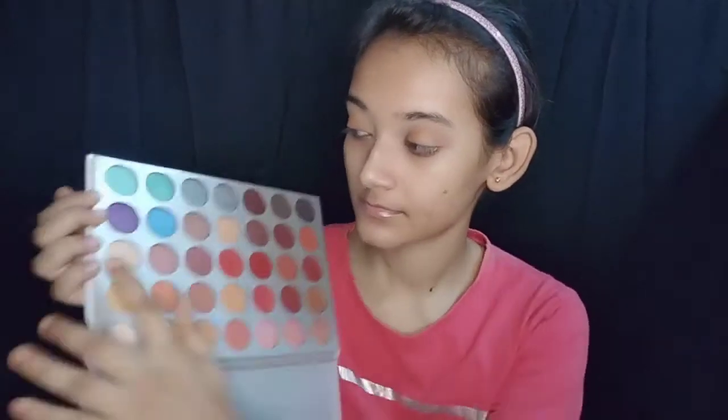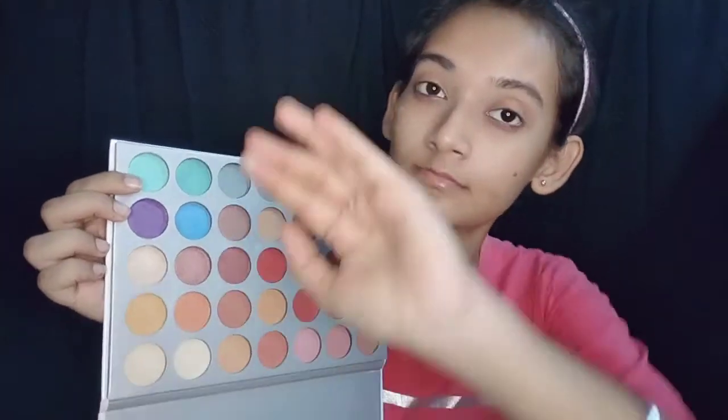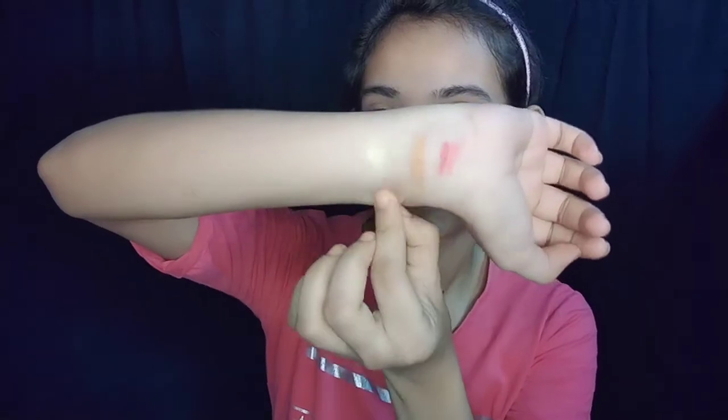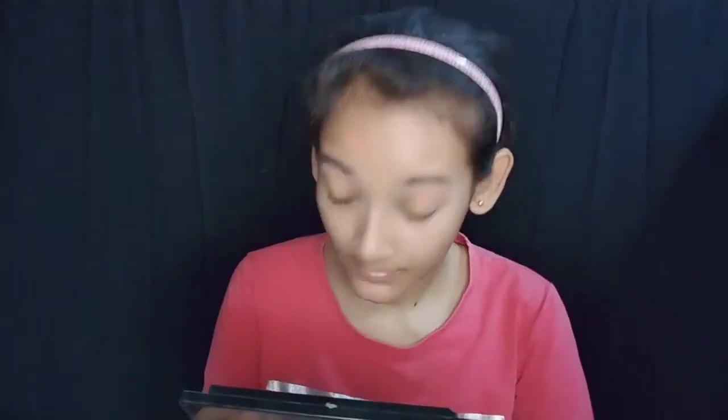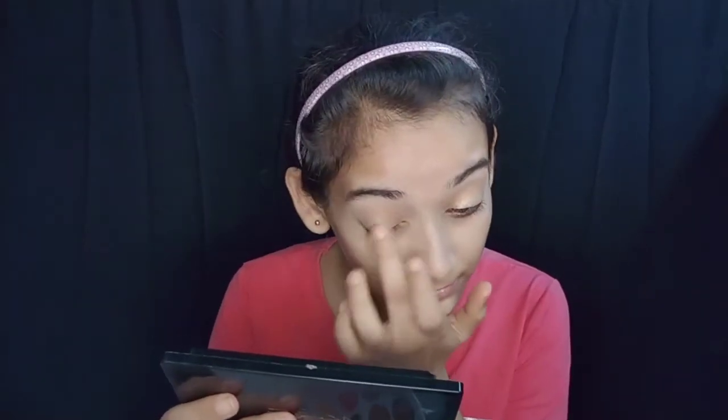I applied the eyeshadow on the eyelid using the Jaclyn Hills palette — it has a golden shimmery color. It is a very pigmented palette; I'd say it's the best palette. I applied it on half the eyelid and the pigment is very good. You can see that it looks gorgeous.